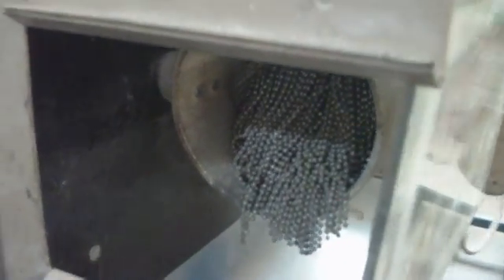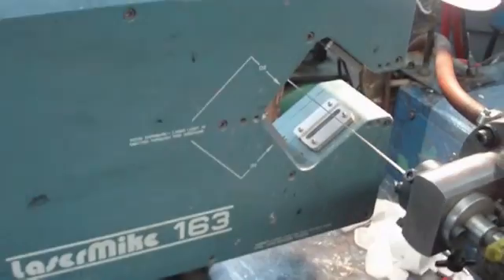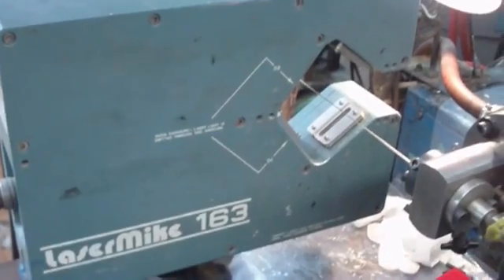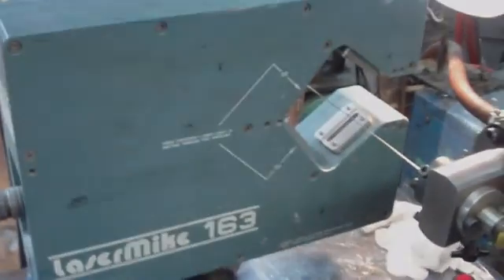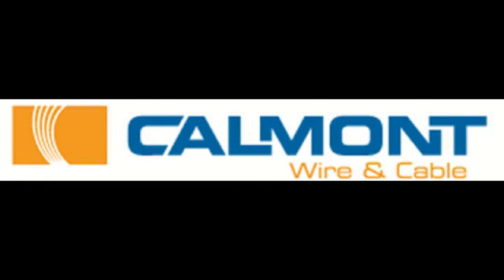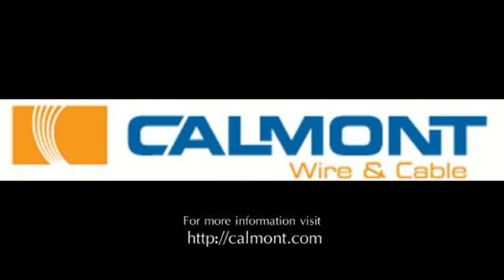The wall thickness and overall diameter is regulated by the die, temperature, and the speed of the extruder. To ensure the dimensions are kept within tolerance, a laser mic is placed in line to monitor the dimensions.